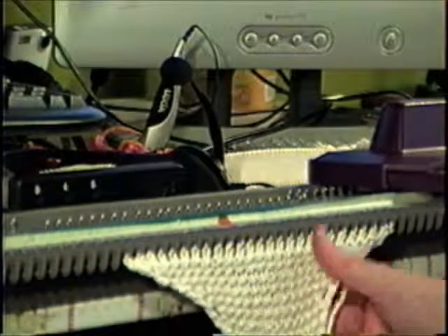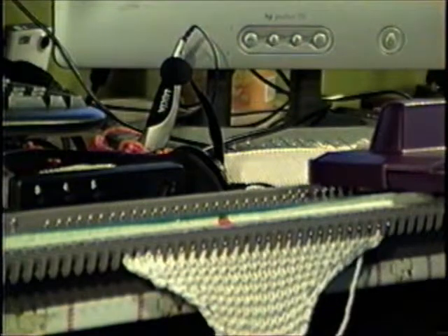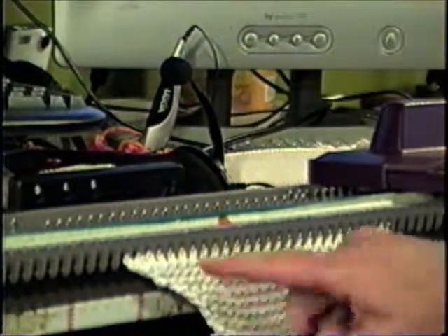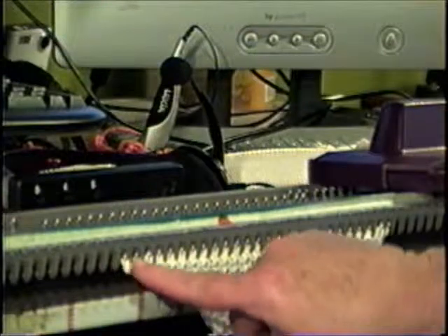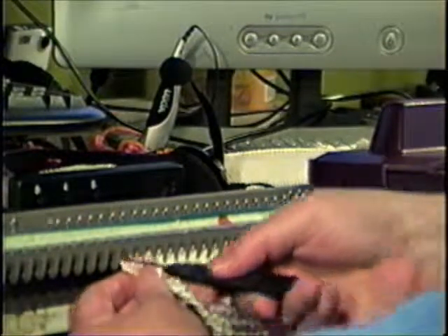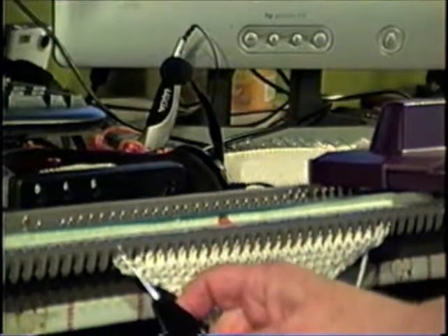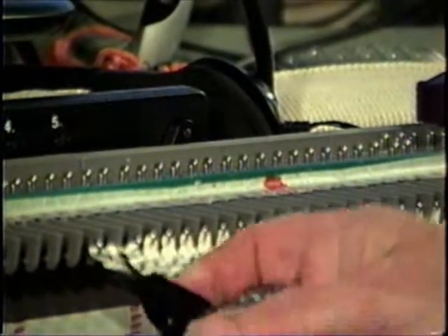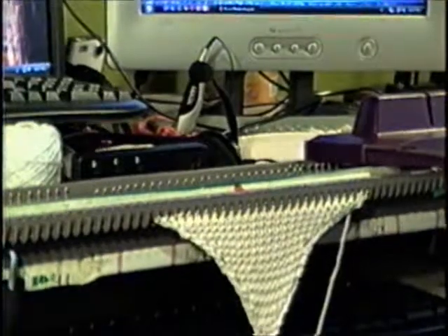I'm doing a dishcloth using sugar and cream cotton thread in the garter stitch, where I started with four stitches and increase on one side every row. I usually choose the side away from my carriage to do the increase. To do my increase, I just take my last stitch, move it over one stitch, pull that loop up, and put it on top onto the needle to create the stitch — very simple, nothing dramatic.